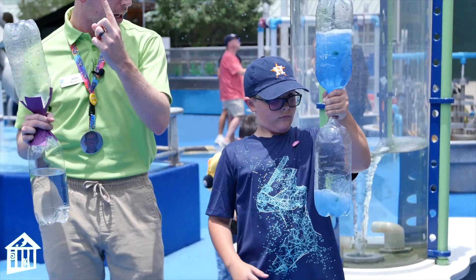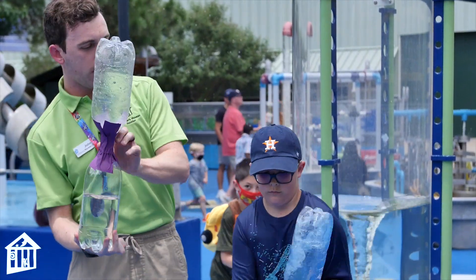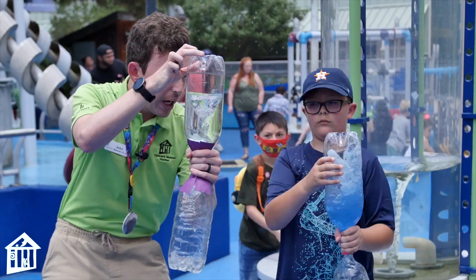You have to get that centripetal force going. Keep on swirling — so you go whoop and then you swirl it around. It takes a little bit of work.